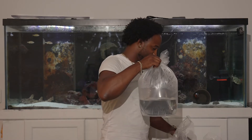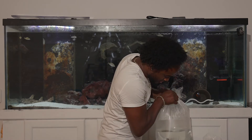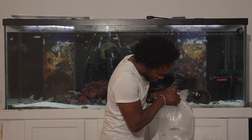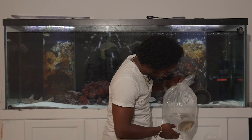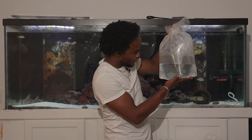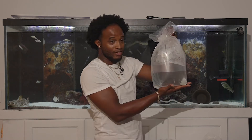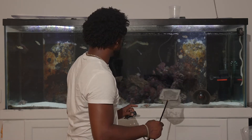This is a Stingray — I believe it's a Cortez Stingray. We've got to get him acclimated now into the tank. I already know he's going to make himself right at home. I'm going to get him acclimated and get him in so you guys can see. The Stingray is all set to go into the tank, so I'm going to scoop him out now and get him in there so you guys can see.